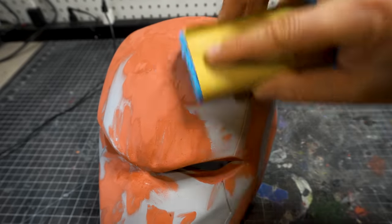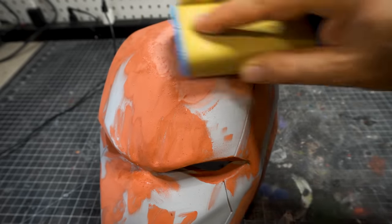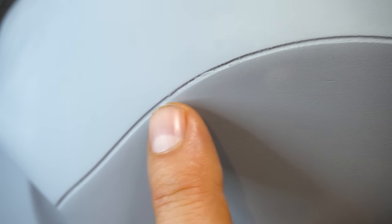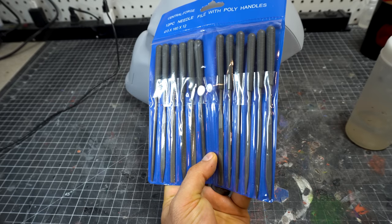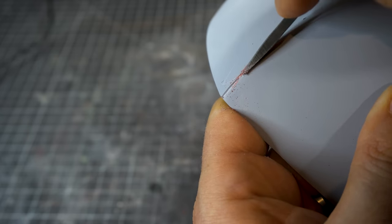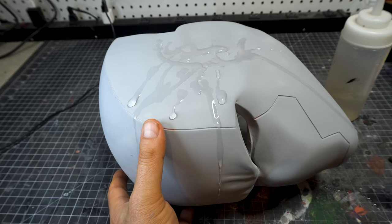Once the glazing compound is dry, go ahead and sand that — this stuff makes very, very fine dust so make sure you're wearing a mask, and if you can do it outside even better. Once we've sanded it, I've given it another coat of sandable fillable primer, because you want to make sure you have that on before your final paint. Some of the details are getting gummed up with all this primer, so we're going to use some rasps — little tiny files I got at Harbor Freight. Go through the crack there and through the detail to get rid of that and sand it smooth.